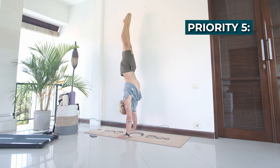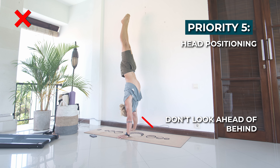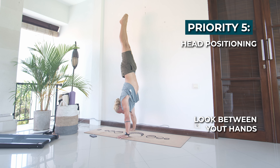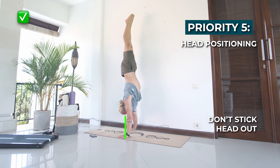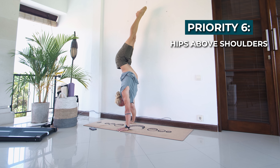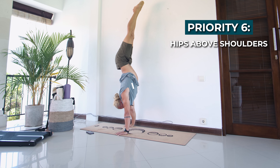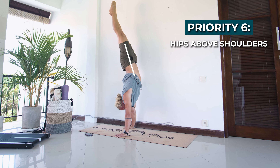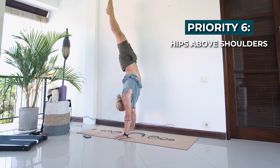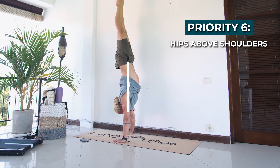Priority four is elevating your shoulders and keeping your shoulders above your wrists, both to protect your wrists and to have a more efficient handstand. Priority five is your head positioning — avoid looking far ahead or backwards, and try to look straight between your hands without sticking your head out too much. Priority six is to keep your hips above your shoulders. At this point you can still have a slight arch or slight pike; as long as your hips are above your shoulders your handstand will be efficient.